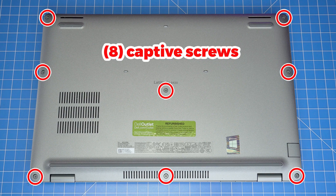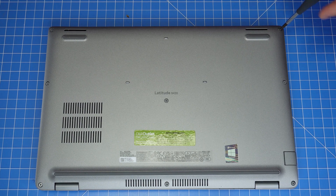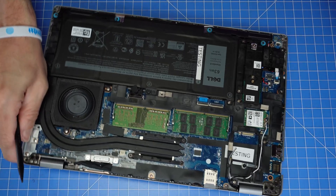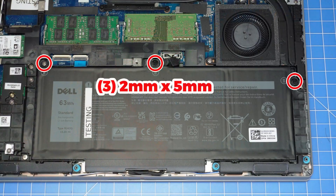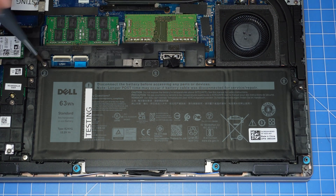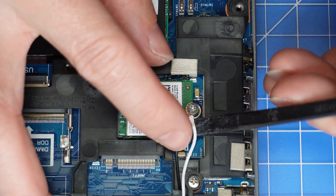Loosen the captive screws that secure the bottom base cover to the laptop. Then use a plastic scribe to separate and remove the bottom base cover. Disconnect the battery cable. Next, you can unscrew and remove the battery. Now you can disconnect the antenna cables.